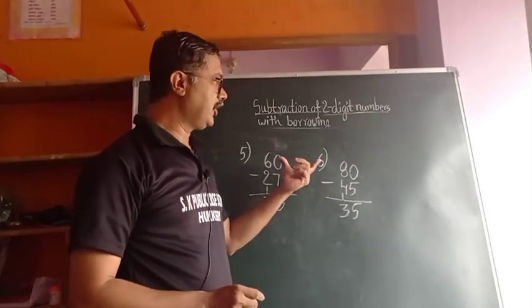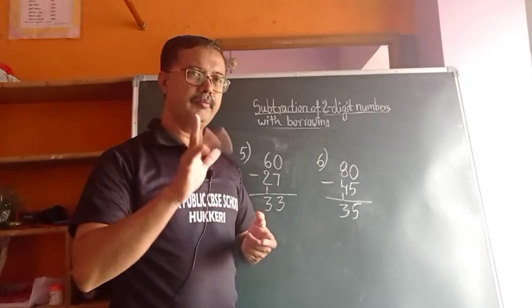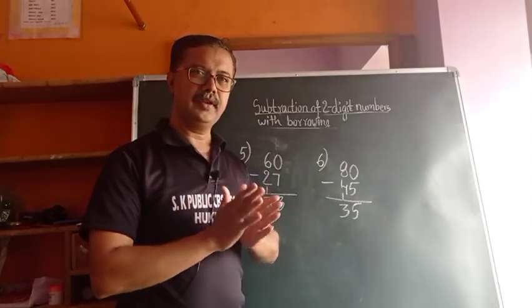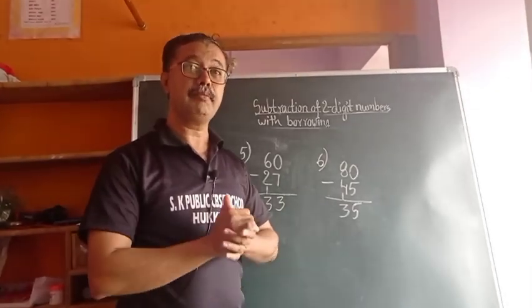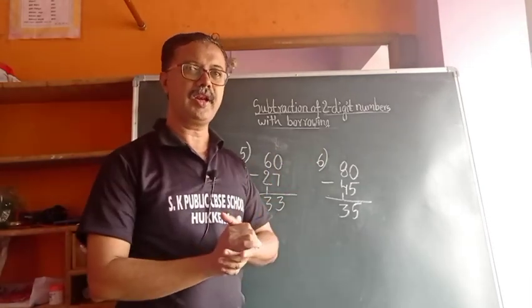Solving the problem in the Indian style — whichever you feel good, that you have to apply. Tomorrow we will come with the next session, which is 3-digit subtraction. This is what we call the Indian style. Thank you.